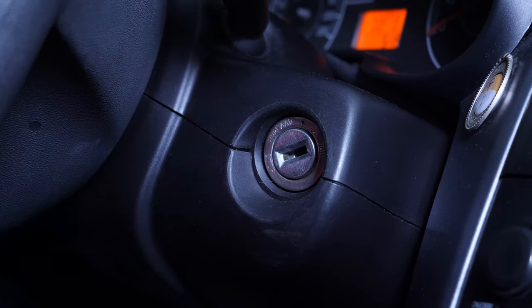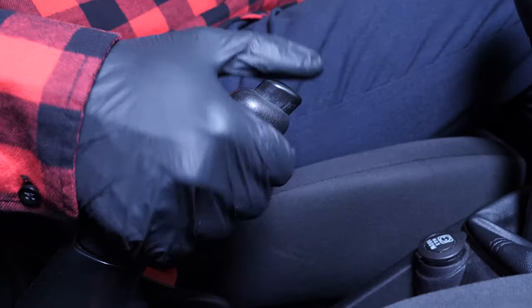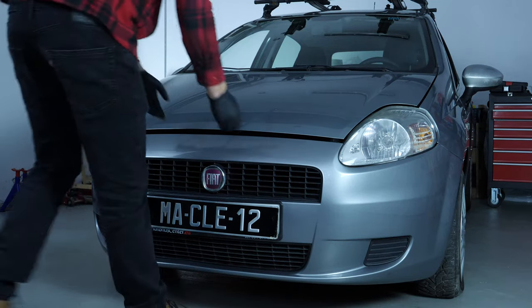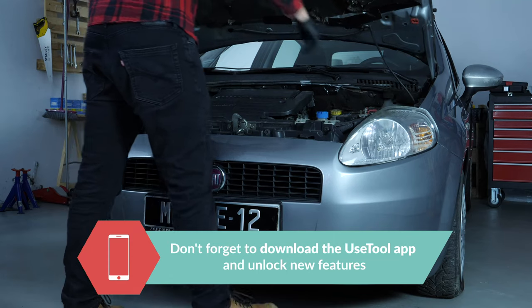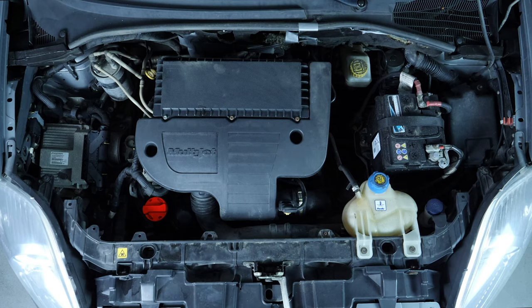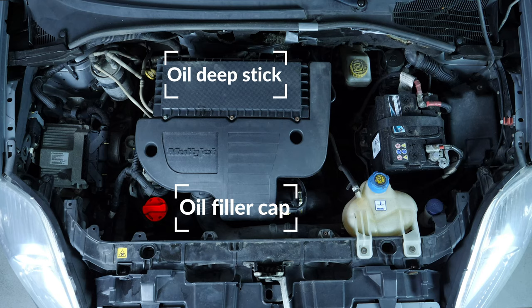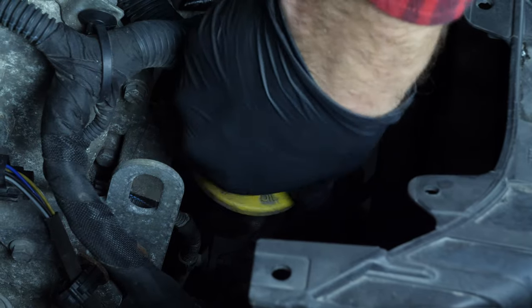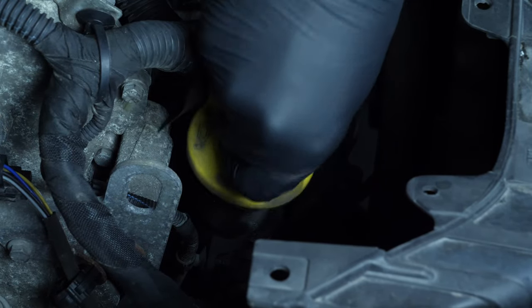Turn off the ignition and pull up the handbrake. Pull on the bonnet release lever and open the bonnet. Open the oil fill plug — this will increase the oil flow when performing an oil change.